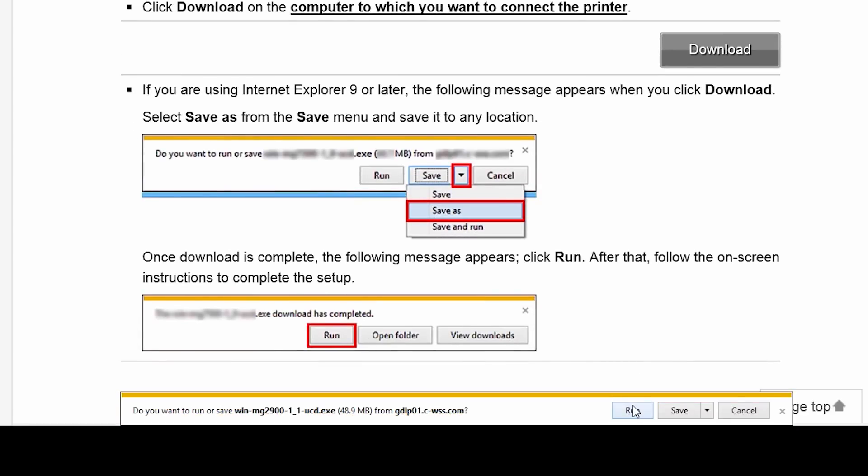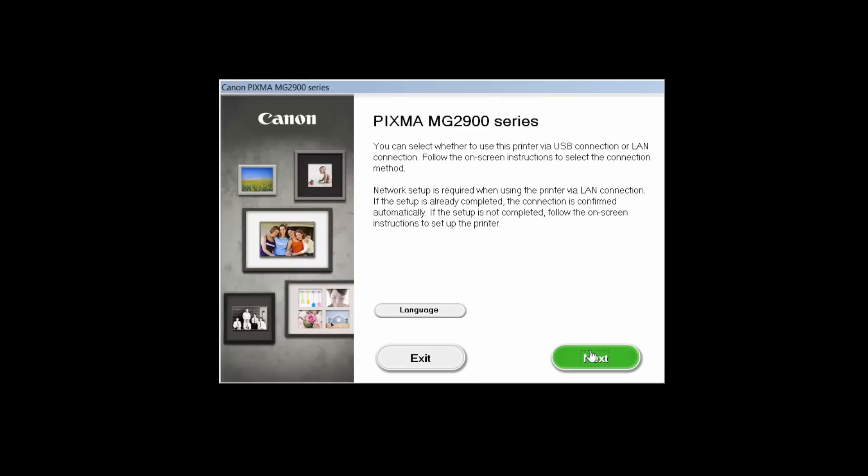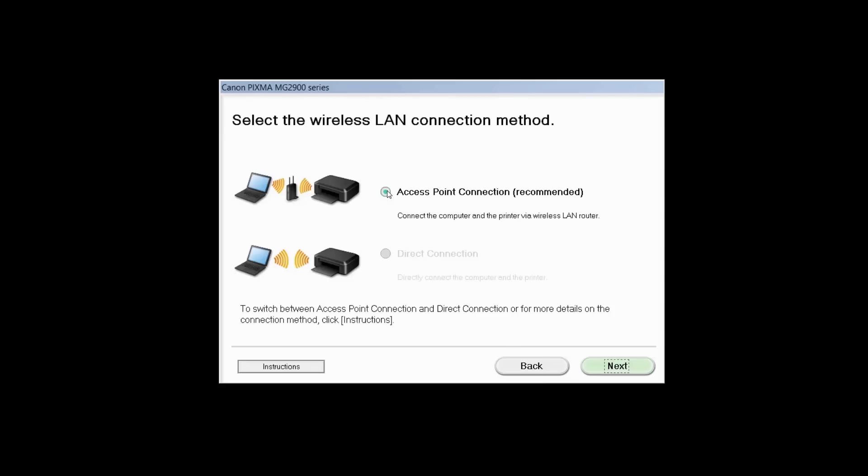Open the downloaded file on your computer to get started. Review the information on the opening screen and click Next. Select Wireless LAN Connection as your connection method, then click Next. Select Access Point Connection, then click Next.